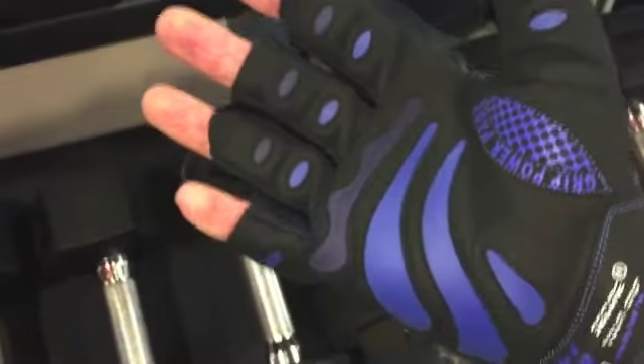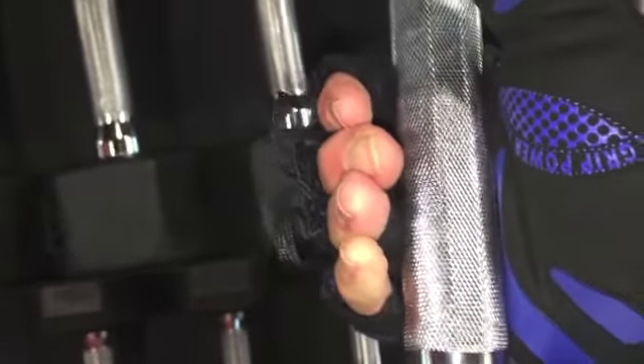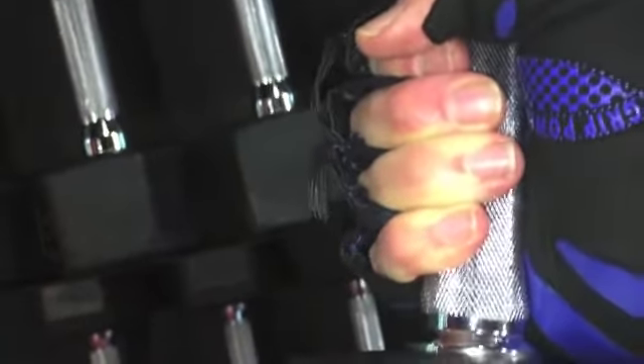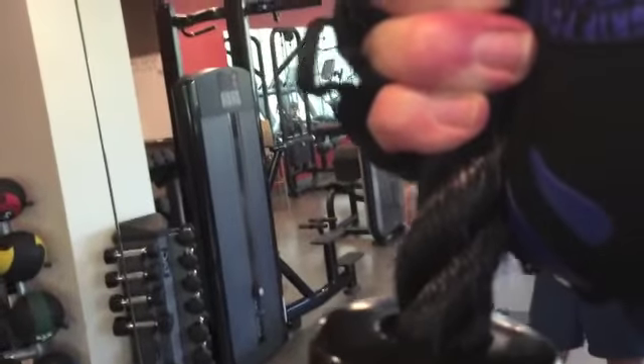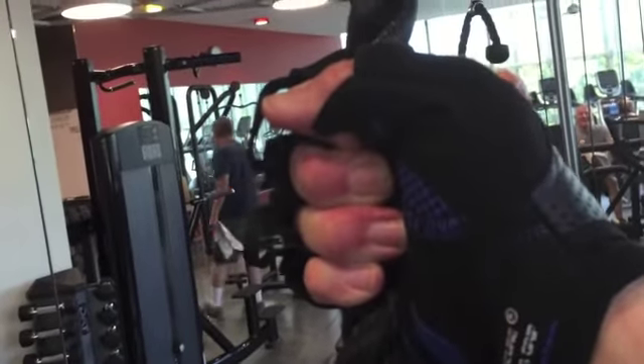Very well constructed, very good padding, and my primary use for them is in grips like this. This kind of knurled metal tends to bother my hands, but this kind of grip is really good. It really holds this kind of rope grip quite well, and no problem pulling that down without slipping.